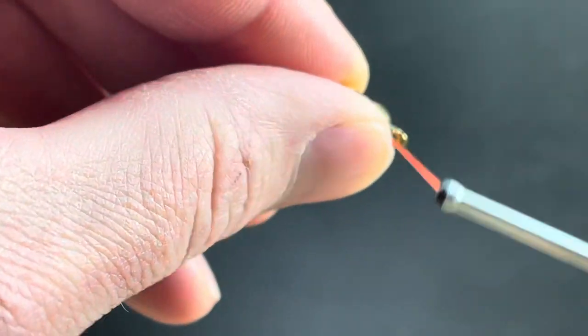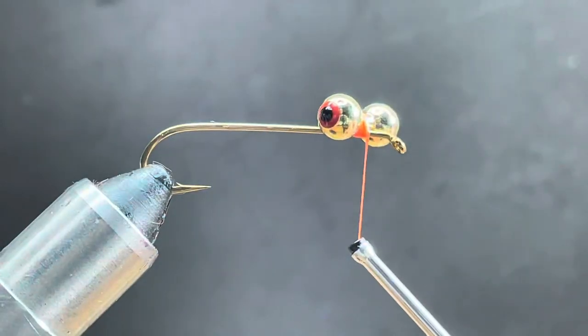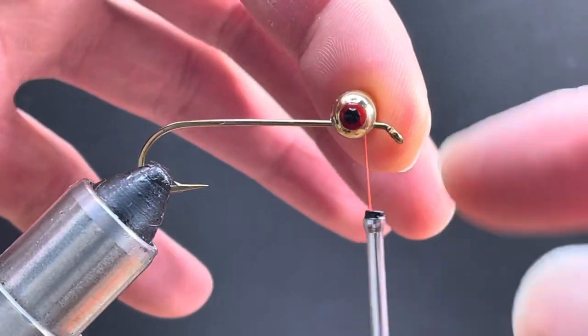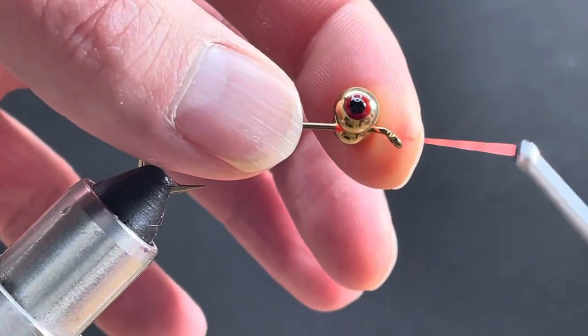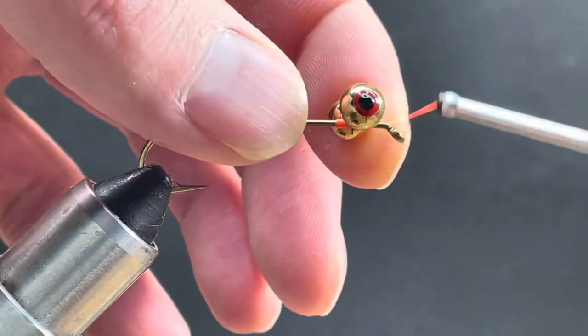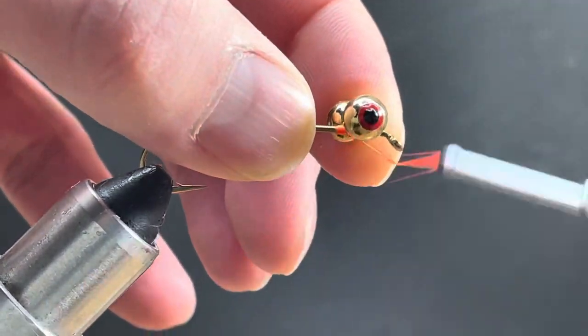Then I'm going to place an additional five turns going the same direction. Now I'll twist the eyes so they're where I want them. I'll come under the shank and go the opposite direction, again doing vertical figure eights — I'll do ten that way.